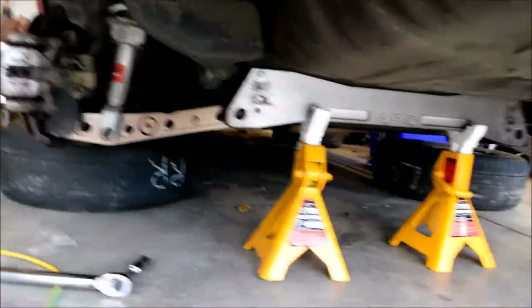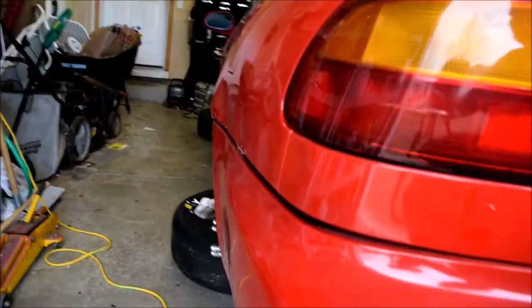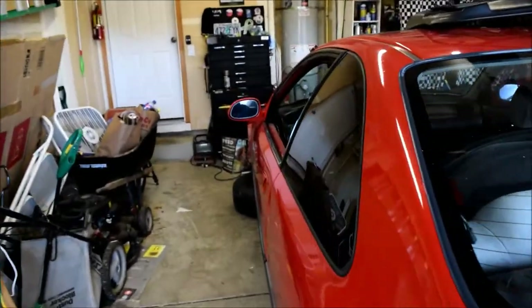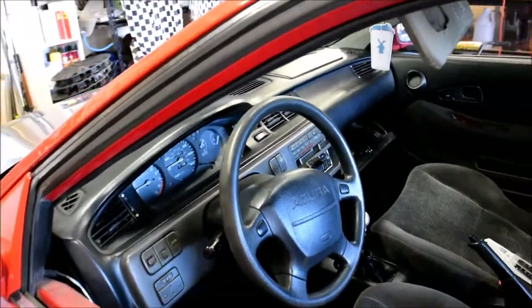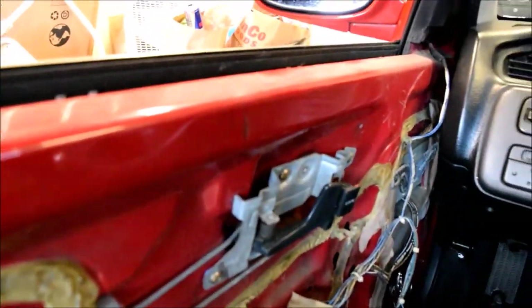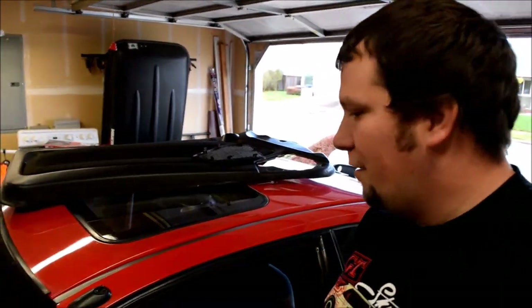Got the other side on, looking good. I just did it to kill time because I'm waiting for the other paint to come. Also, I have my door panel off because I'm waiting for the new window regulator — there are two different styles and I ordered the wrong one.